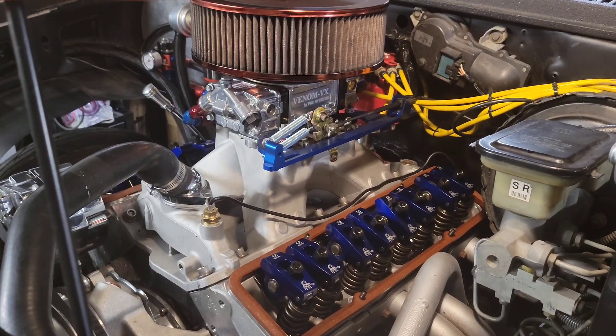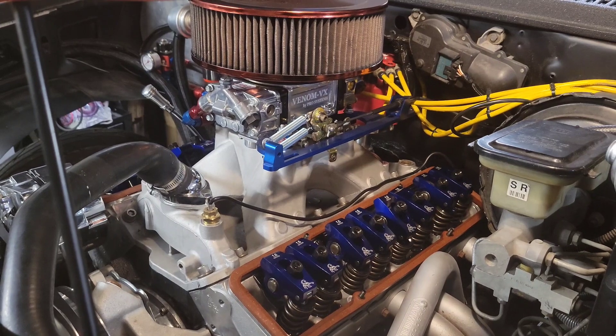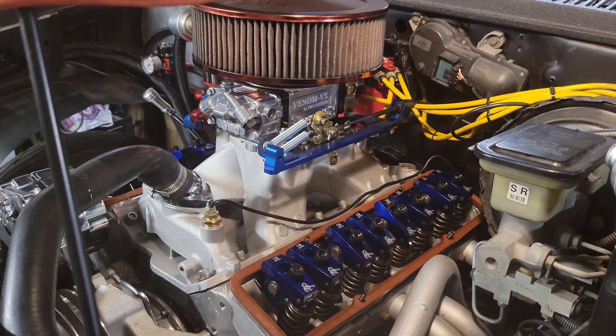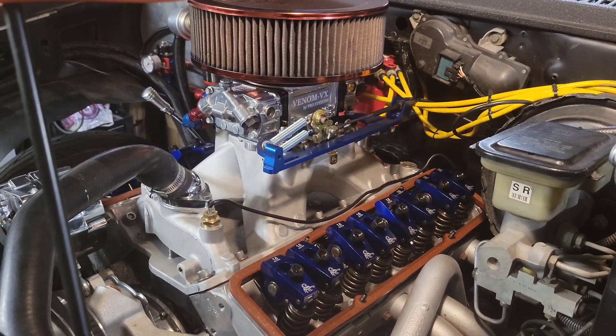Every motor is different as far as what the cam calls for. Some call for the valve lash to be set hot, and this specific cam is to be set at four thousandths cold.